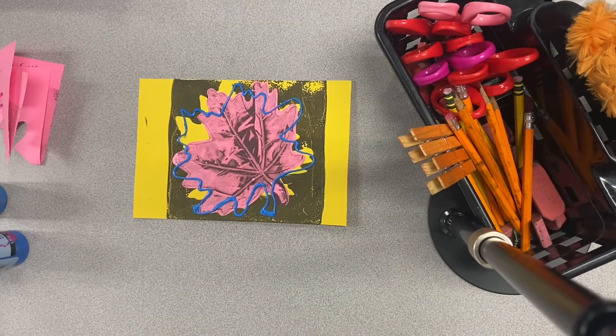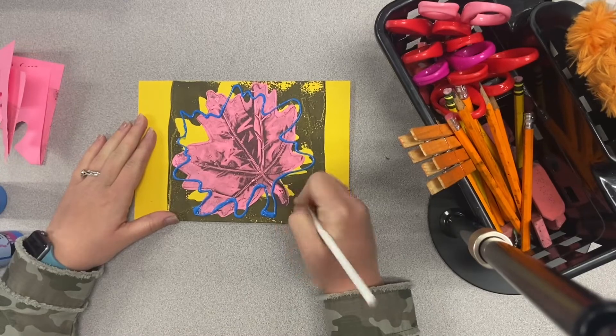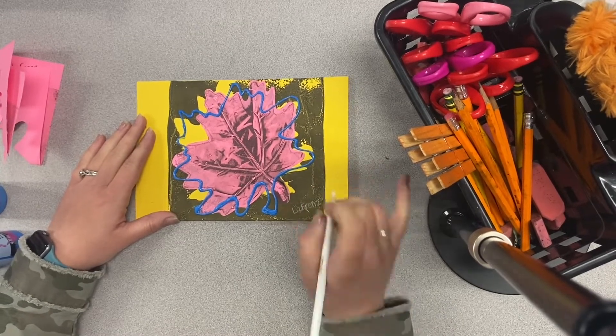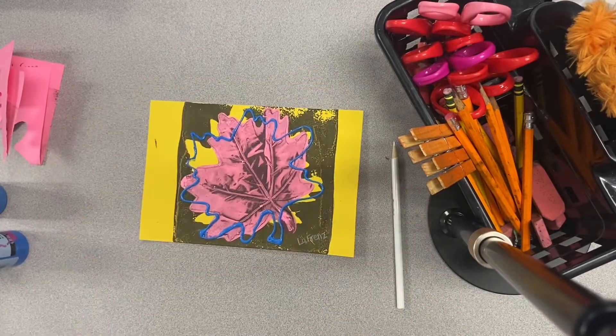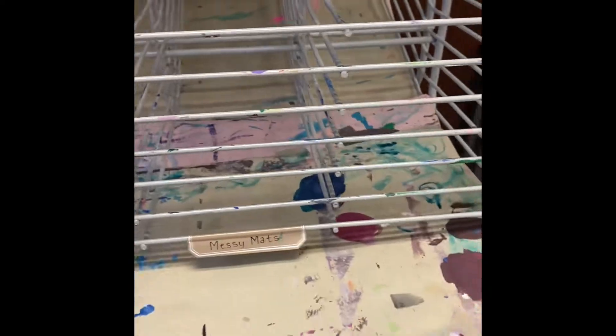We have completed this project, but we need one more thing — our name. Using a white colored pencil on the bottom corner, we are going to sign our name. Once you have that, we're ready to put this onto the drying rack. Make sure you put it under your class code, and then grab a messy mat from the drying rack. These papers are really small and can fall through the holes, so the messy mat is going to give it some more support. Then it goes right up onto the drying rack.